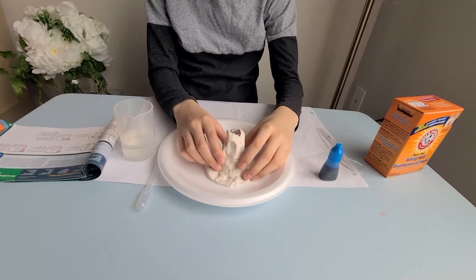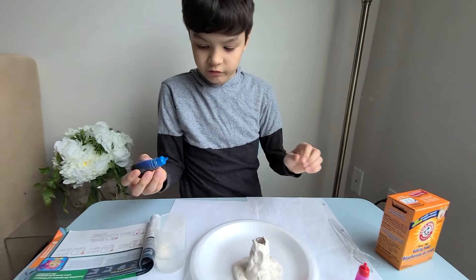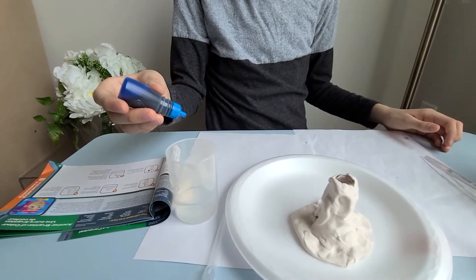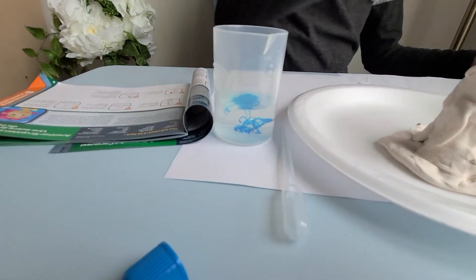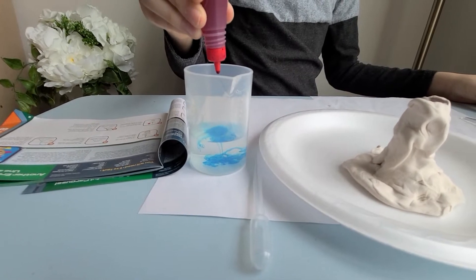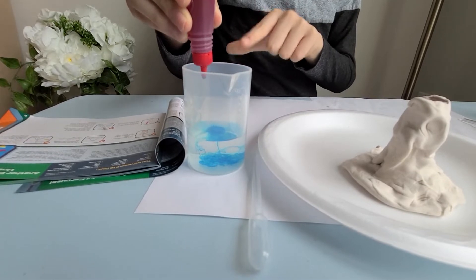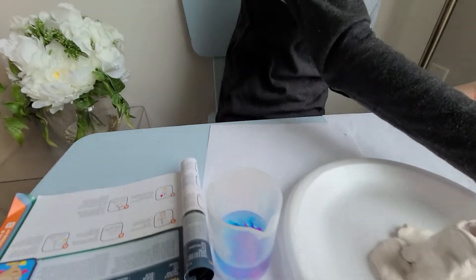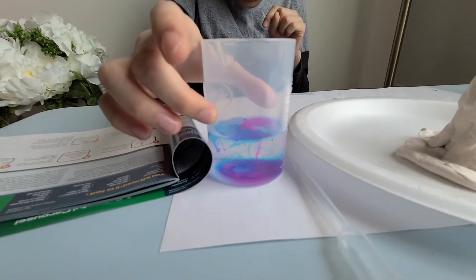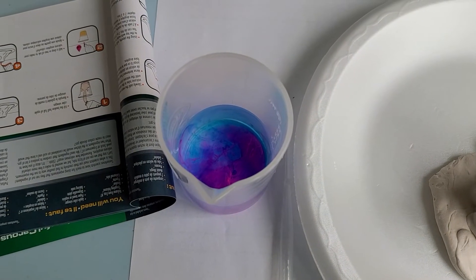I'm going to use one drop for this and one drop for this. Let's try the vinegar — okay, one drop of glue. Oh, that's so cool! Wow, that looks so cool — it's actually like violet. That looks so cool and amazing, wow! It's mixing together to form like a purplish color.